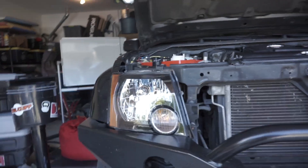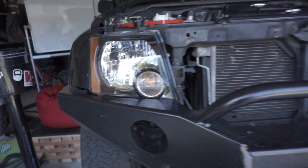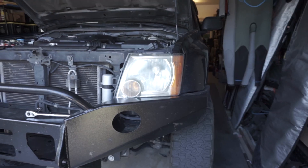They're not that expensive — I paid I think 180 bucks for these — and what's really neat about them is that they've got like the black bezel, which is a little different than the clear bezel over here. I'm going to show you real quick how to swap them out; it's pretty easy.